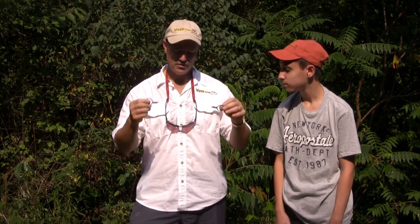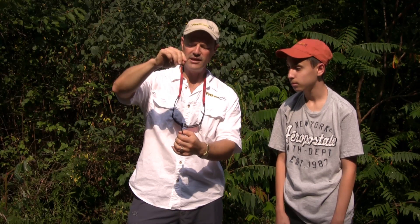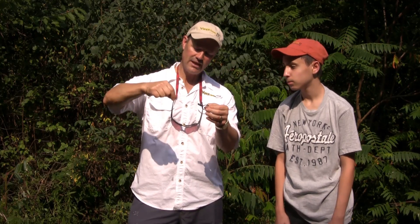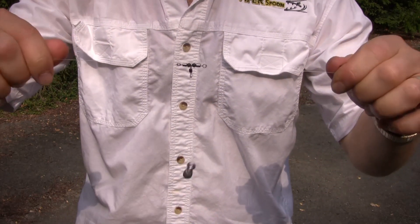I'm going to ask Lucas to help me here with a quick demo. As you can see, the T-turn allows for a 360-degree rotation which allows you to completely fish tangle free. That center swivel always wants to come back to the middle position. In fact, if I try to force a tangle and hold it like that, Lucas, just pull down on the sinker for me.